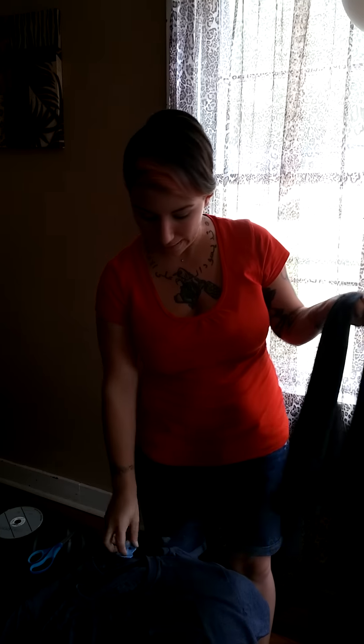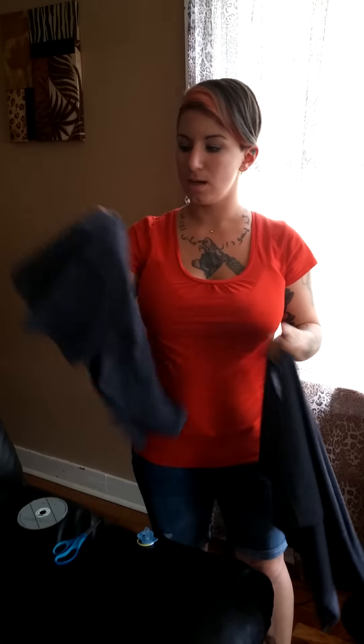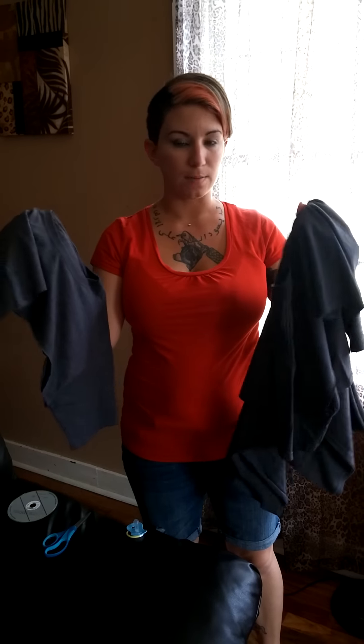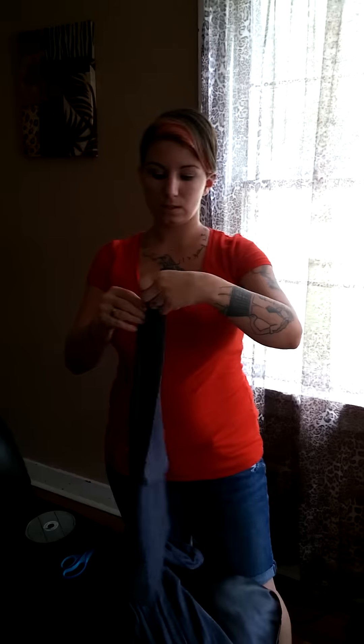This is how you make the DIY t-shirt baby carrier. All you need is the bottom half of two t-shirts — just cotton jersey type t-shirts that do not have side seams, no seams, a continuous loop of fabric. Just cut them right off at the armpits and you just need the bottom half.